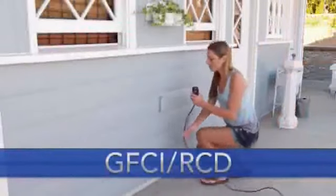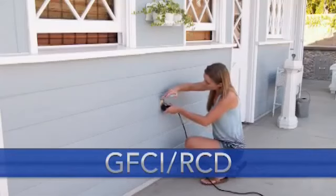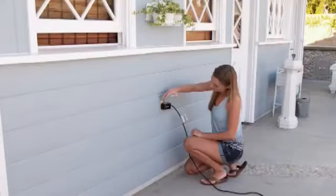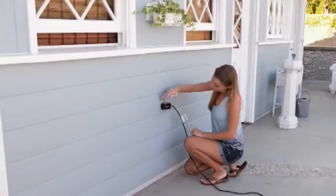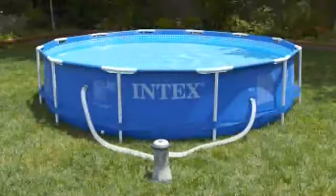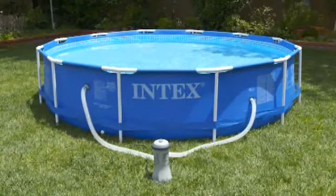You may now plug the filter pump into a GFCI or RCD electrical outlet. The pump will begin working immediately. If your pump features a GFCI RCD electrical plug, follow the instructions in the manual to test the circuit before each use. Do not use the pump if the test fails. Disconnect the power cord until the fault has been corrected. Refer to the manual for the recommended number of hours to run your filter pump and for complete instructions.